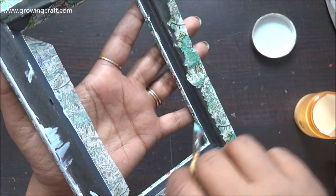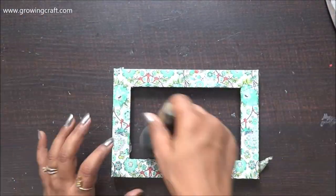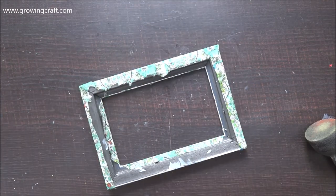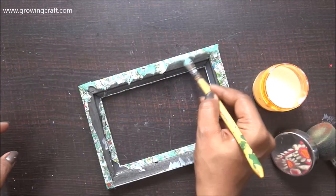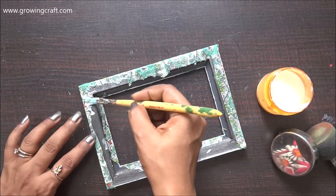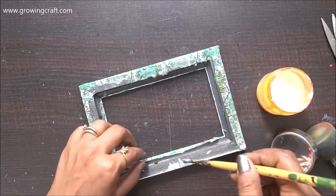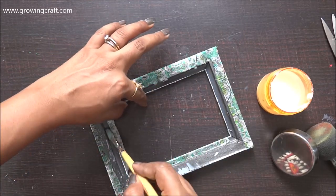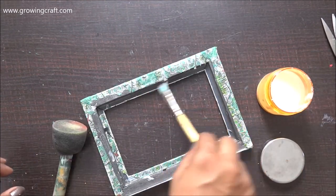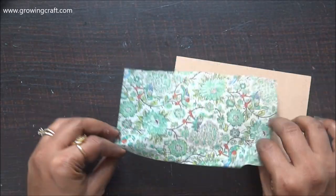You can always cut the extra parts. The sticking work of my base is done, and now this is the frame — the inner portion of the photo frame. I'm going to stick this with the leftover piece of my cutting.